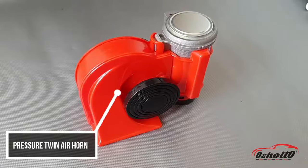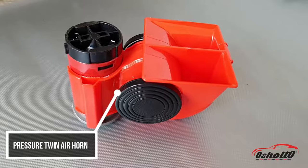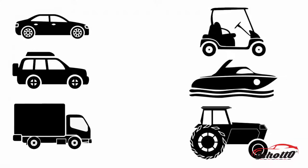Hello guys, this is the Oshoto Nutellist Pressure Twin Air Horn, which is compatible with any of your car, SUV, truck, go-kart, golf cart, boats, and tractors.